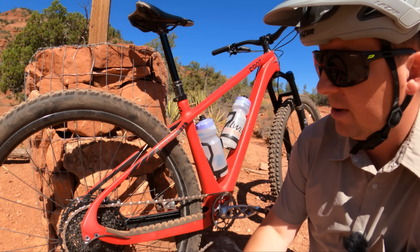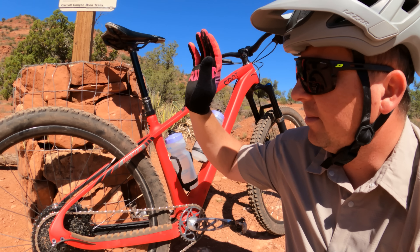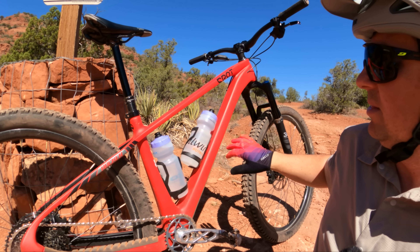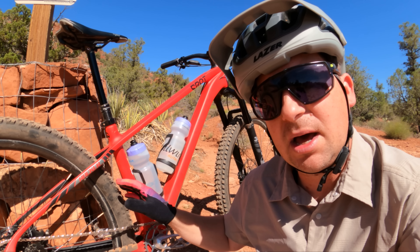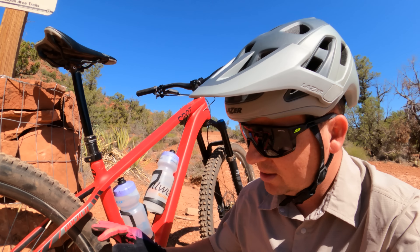They have their own proprietary hub. Today we're going to take it on the trail — I've got my standard 22 PSI in the rear, 20 PSI in the front, and we're on my trusty Spot Rocker. I have a lot of miles on these Gulo wheels and I'm excited to tell you all about them on the trail. Let's go.